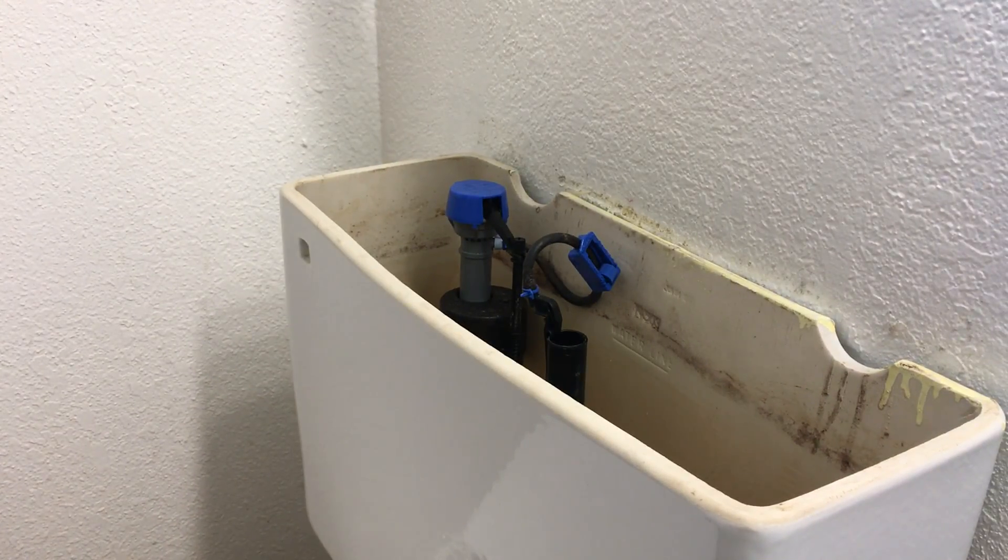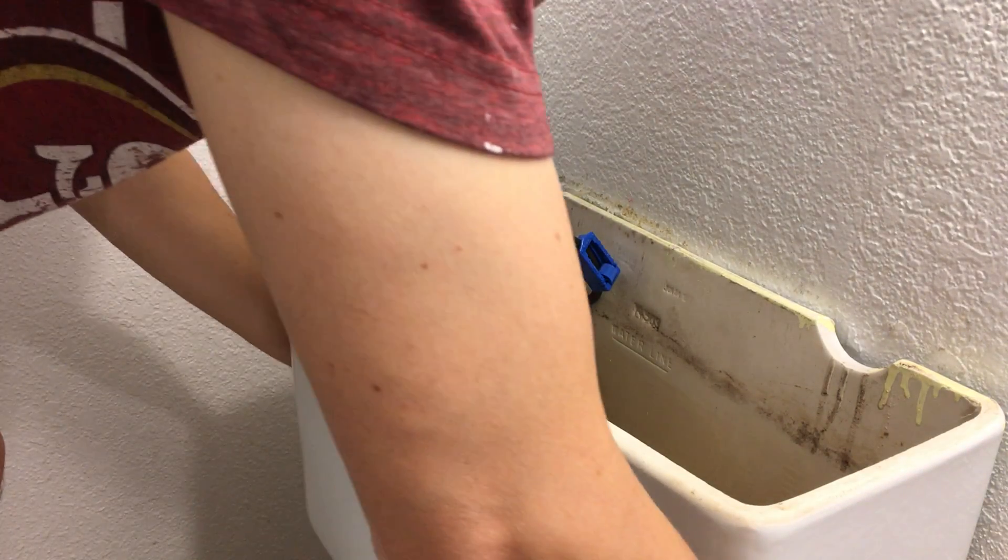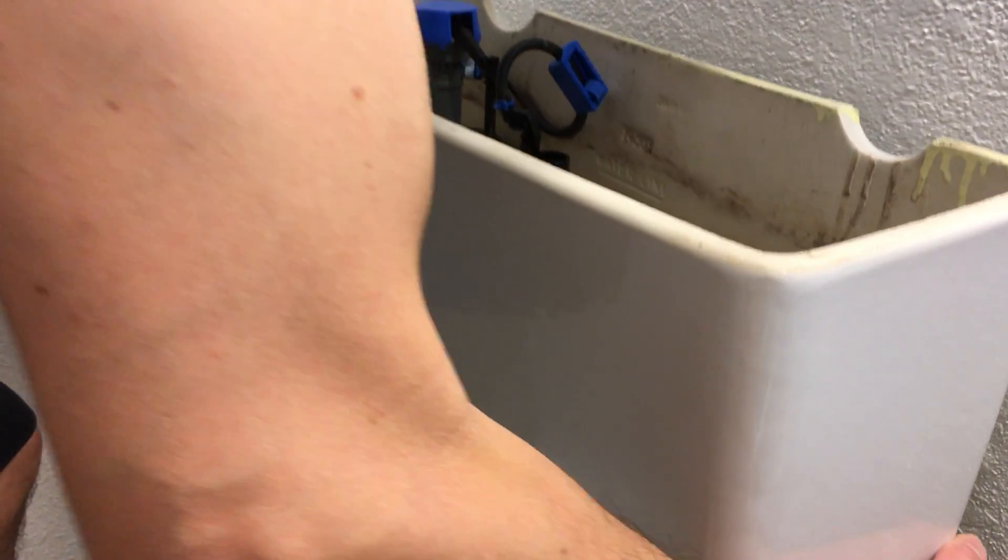Now we can just lift the tank off. All our pieces are out of the way — just lift straight up on that. We got some water still coming out of there, that's okay. Lay this down. That kind of gives you a general idea of what we got going on there.